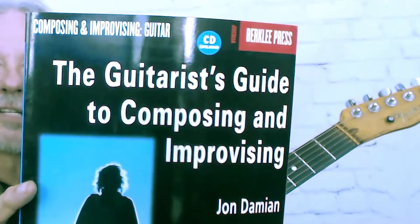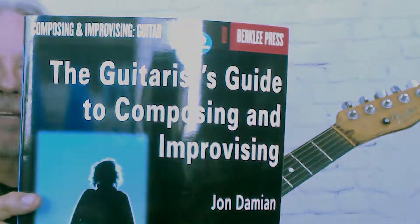So it's really good, as you're learning these and you use them against a certain harmony chord in the scale, to then analyze how it's reacting towards that particular chord of the moment. I got this idea from a great book from Berklee Press called The Guitarist's Guide to Composing and Harmonizing by John Damien.